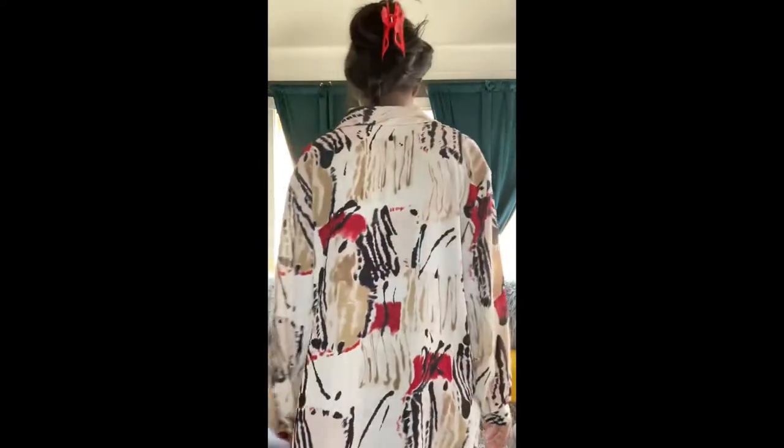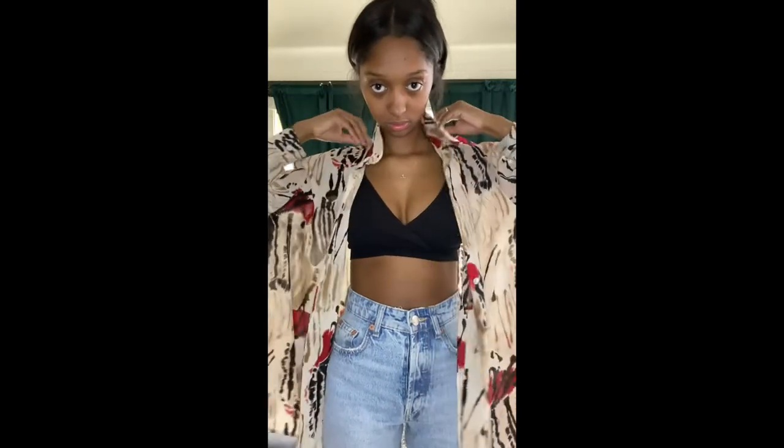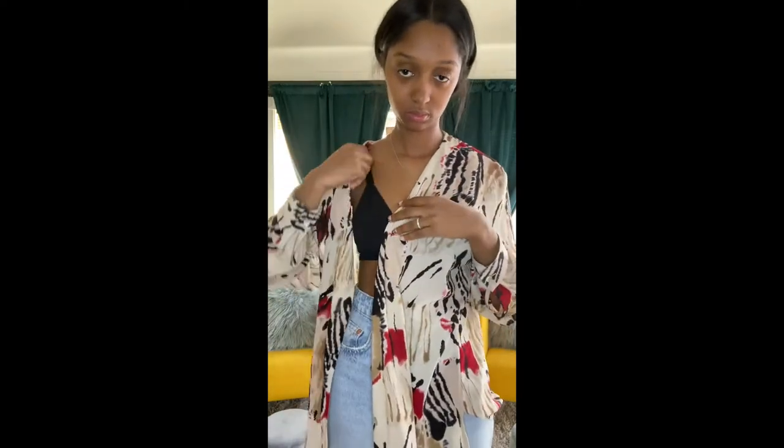Hey guys! I like to give you a front view and a back view of the shirt before we start maximizing, so here it is. For this first look, you're going to unbutton the shirt. I had to wear a bra since I couldn't show my goodies. You're going to take one side of the shirt, flip the collar down, and flip all the buttons inside as well. Then roll that inside too, just like you did with the first side.